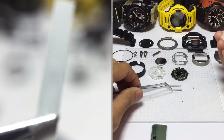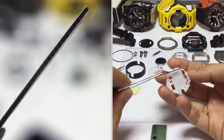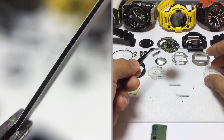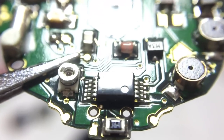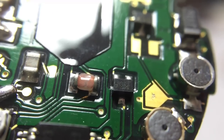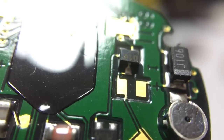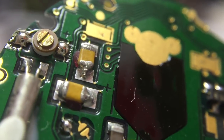This is the display panel connector to the circuit board — two of them go in here. And this is of course the circuit board, which is incredibly complicated-looking. Just look at how complicated this is. This watch only has tide graph, moon phase, and thermometer sensor built in, and it ends up looking like this — really incredible.